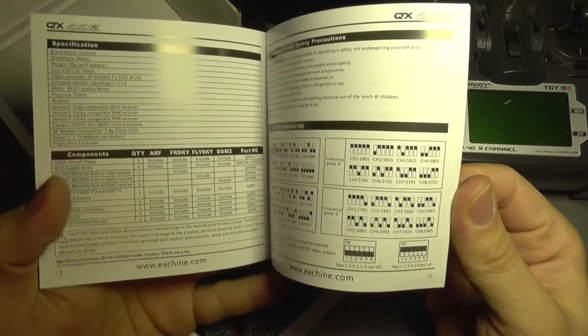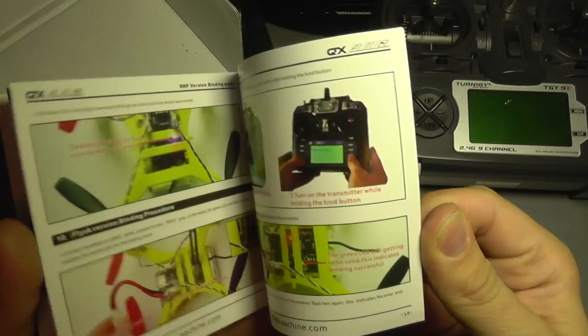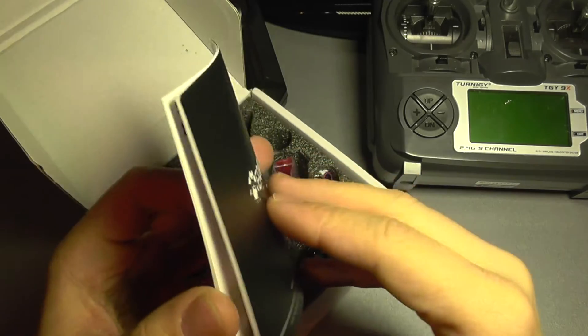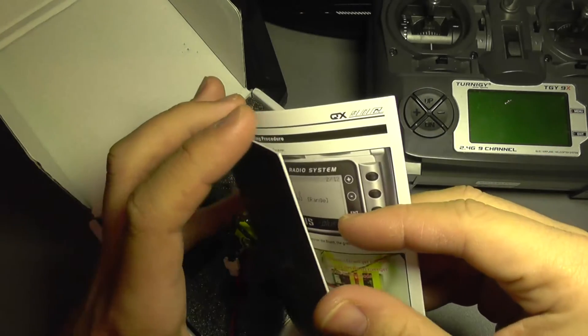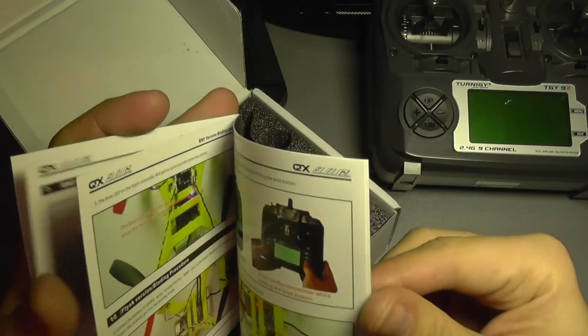The mini quad comes with a pretty good manual that has a lot of useful information about how to bind it and how to configure your transmitter. It shows use cases for each kind of transmitter and receiver, and also gives you some tips about configuring Cleanflight.